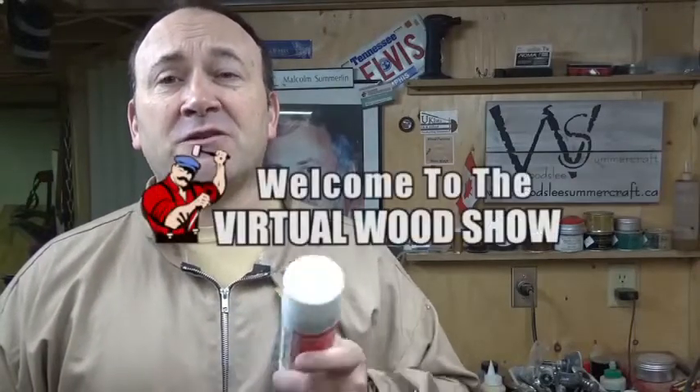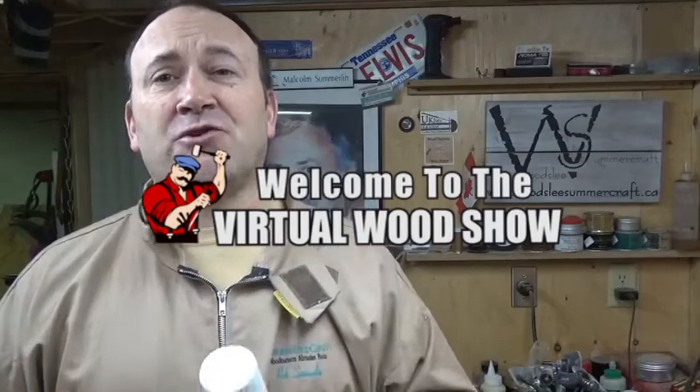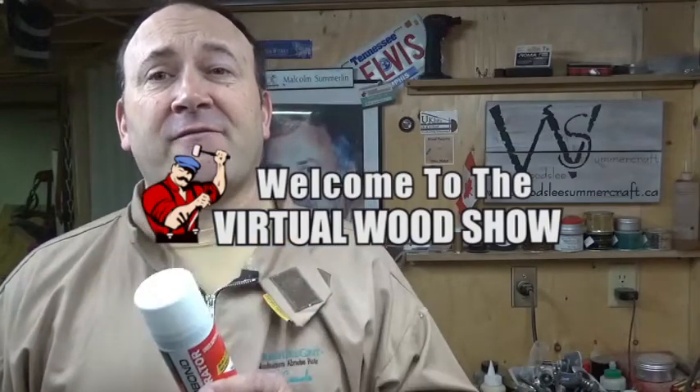Thanks again for watching, take care, don't forget to like, share, and subscribe, and I'll see you again for the next woodturning project. I do have a wood show coming up that I will be attending — it is online. I'll leave a link in the description below, also to the wood show: March 5th, 6th, and 7th. You can attend that wood show, meet all kinds of people, there's tons of product available, and there'll be some good deals as well.